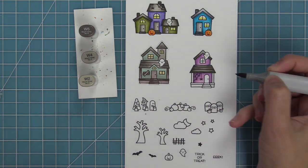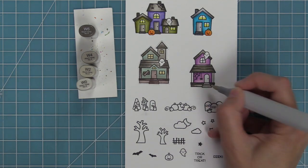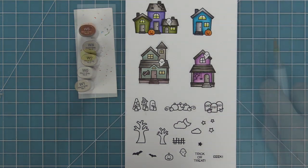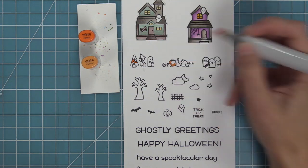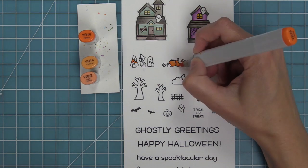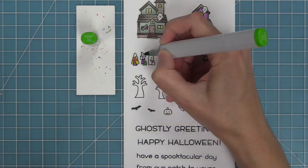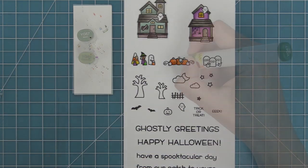Instead of using yellows for the glow in the window, we're going to go more towards oranges. Carolina here at the office did that on one of her cards and it looked so cool — even spookier for Halloween. It brings in that orange, which is that traditional Halloween color. For these tiny little things, I'm doing very limited shading — I brought a third marker in just to add a little lightness to the top of those pumpkins. For the little tiny trick-or-treaters, I'm not shading at all — just using one color for each element and coloring them in. They are just so cute and super fun to color too.